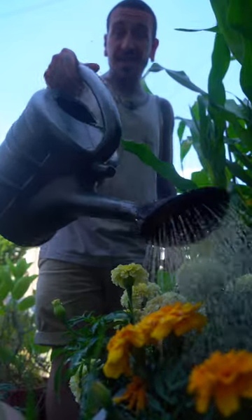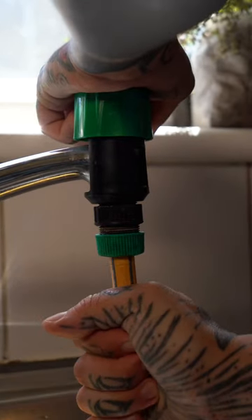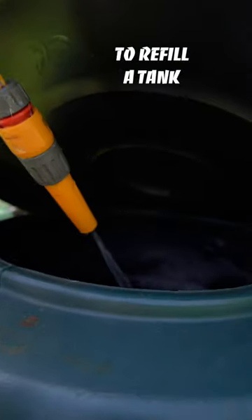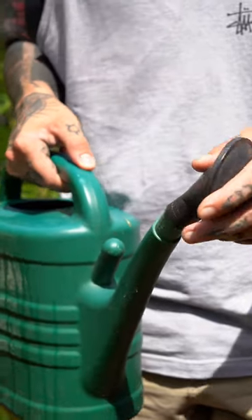Three tips to water your garden and keep your plants healthy during a heat wave. I live on the first floor so I have a hose pipe which I can connect to the kitchen sink to refill a 250 liters water tank, because I don't have water directly connected to the garden. I water my garden by hand using watering cans with or without a rose.